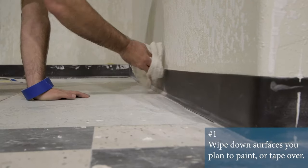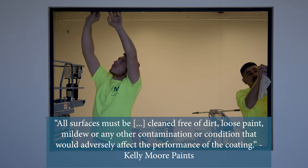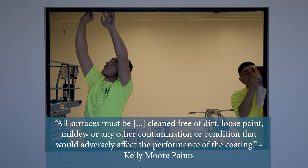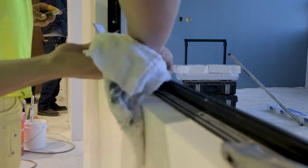Start by wiping down every surface that will be painted on or taped to ensure proper adhesion. Sometimes a solvent and a rag might be necessary to remove dirt or old paint.